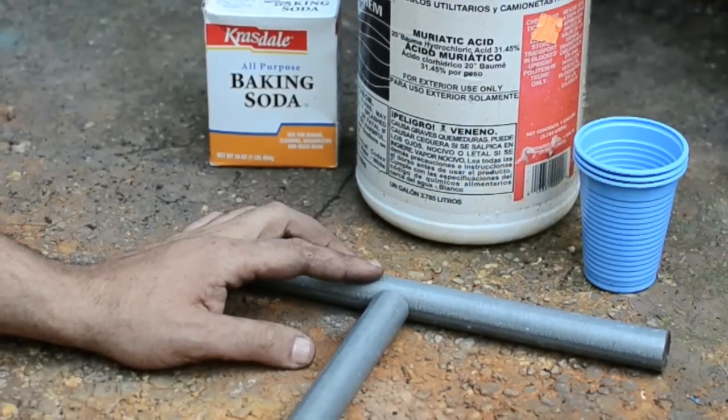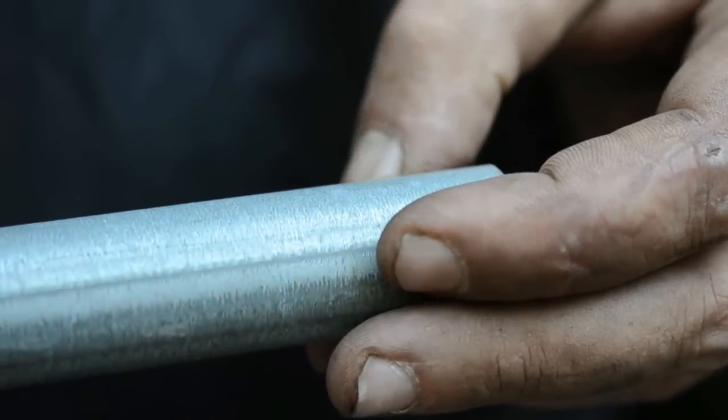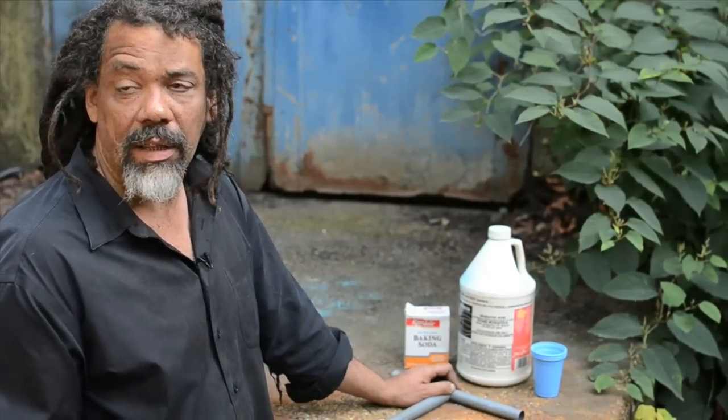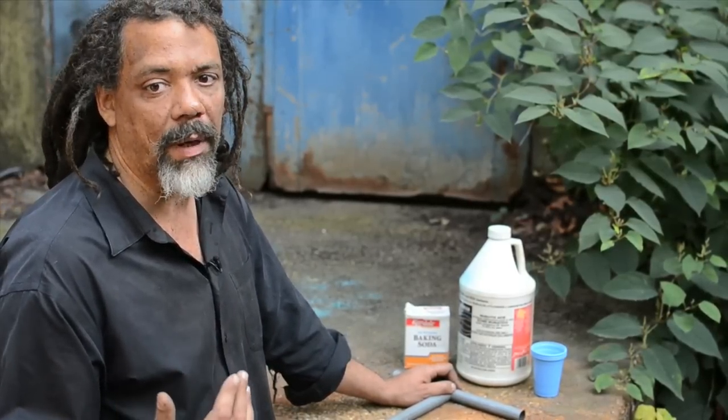I want to weld these two pieces of conduit together. Problem: the structural steel that you want is clad in a very thin, very, very toxic layer of galvanization. If I weld, they're probably going to stick, but the galvanization will burn and boil off and it will poison me.